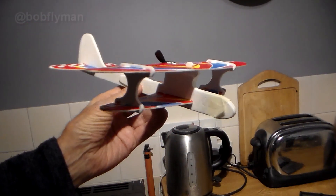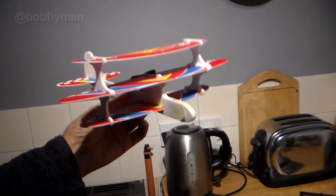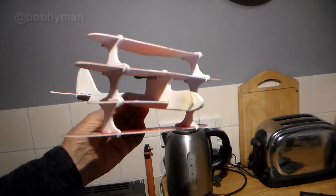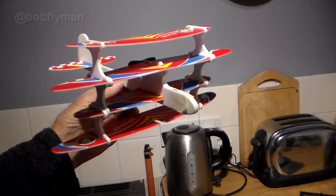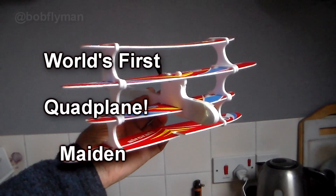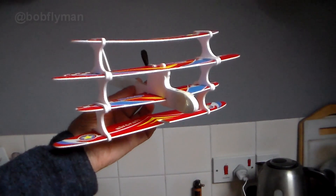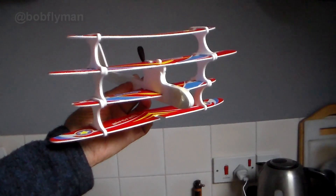We've all seen biplanes and you may have even been lucky enough to see a triplane, but how about a quadplane — and better still, the cheapest quadplane in the world. You are about to witness a moment of history in modern aviation: the maiden flight of the world's very first quadplane. Because the weather is so awful in the UK, this is going to be another indoor test flight. Let's get on and see how it went.